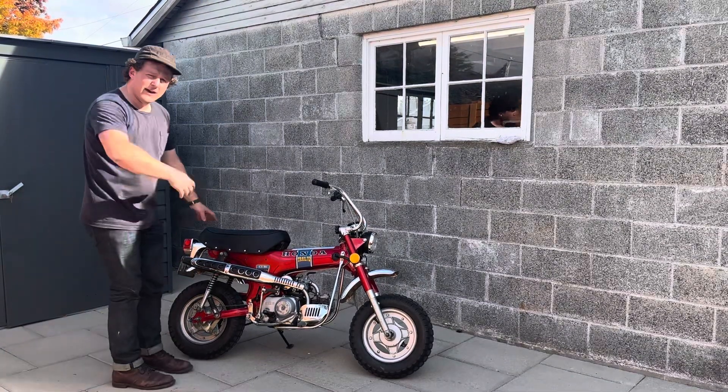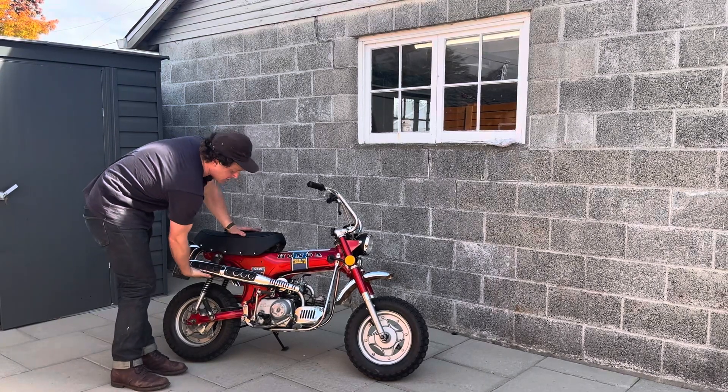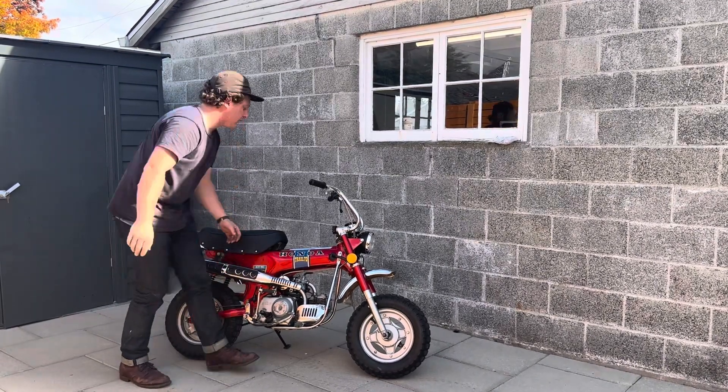I'm just gonna do a cold start video here on the Honda Trail 70 that I have for sale, just to show you the exhaust is all cold — hasn't been started or anything like that.